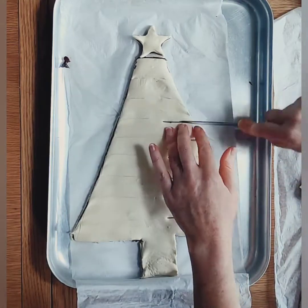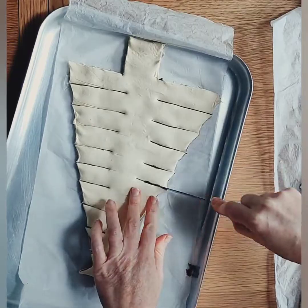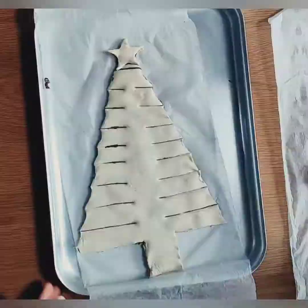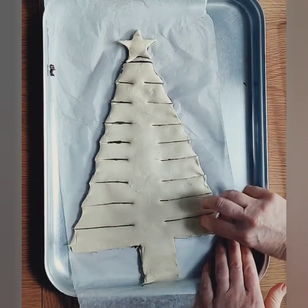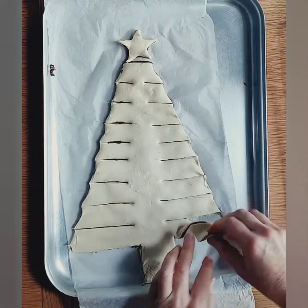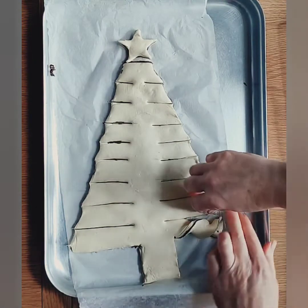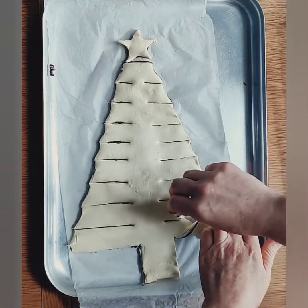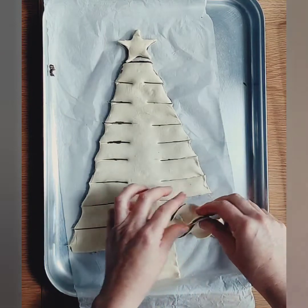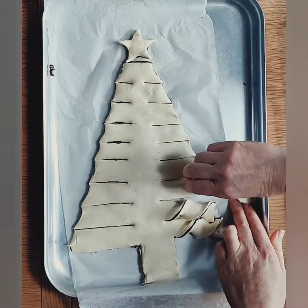Using your table knife and following the markings you made earlier, you can now begin to cut through all the branches. Starting with the bottom branch, lift it up carefully and twist it around two times and place it back down again. Repeat this with the rest of the branches, keeping in mind that as the branches get shorter, you will have less twists.